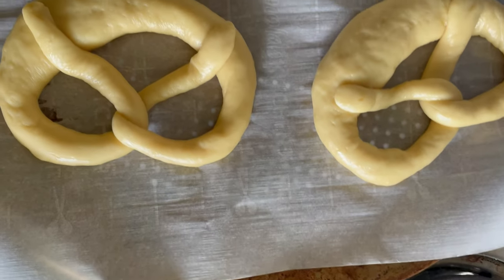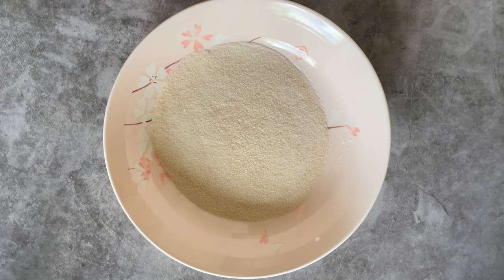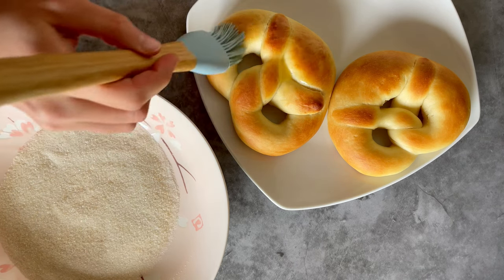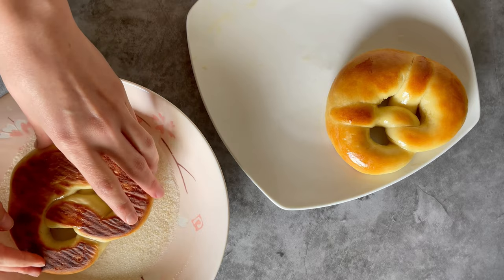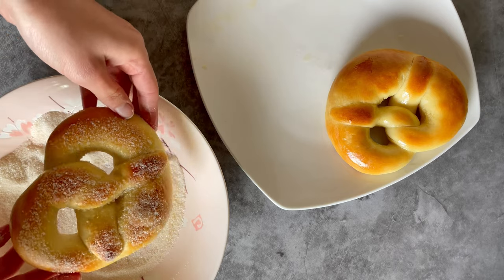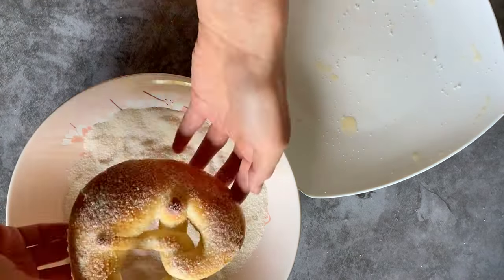Once they have risen after 45 minutes, bake them. Once baked, let them cool for around five to ten minutes so they're not piping hot. Then brush the still warm pretzels with melted vegan butter and put them into a mixture of sugar and vanilla sugar, twirling them around in there. If you want to store them longer than a couple of days, freeze them in a freezer-safe container or bag, sealed airtight and labeled with the date — they keep fresh in the freezer for up to six months.